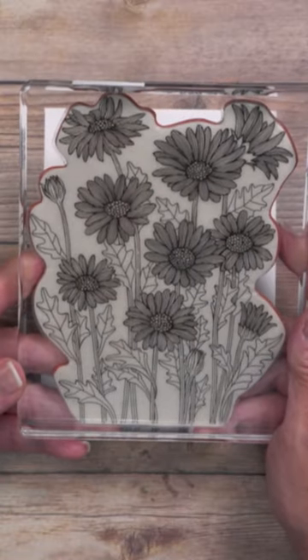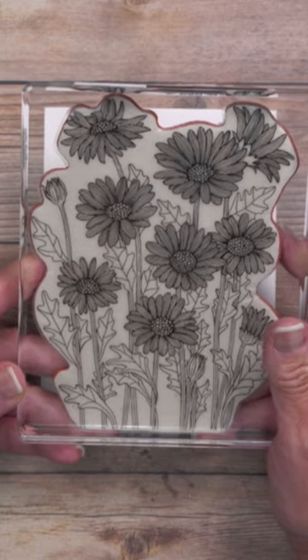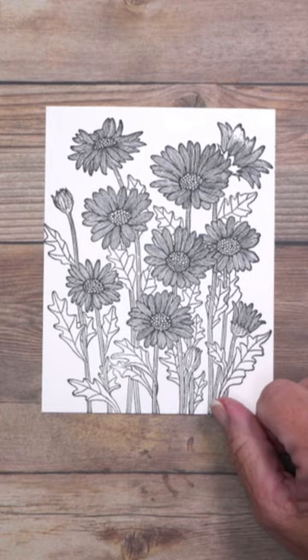Large background stamps are beautiful to use, but you might be looking at this thinking, I don't want to color all that in. What if I told you you don't have to? Let me teach you a really fun technique.